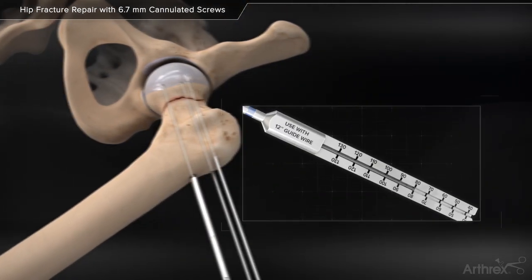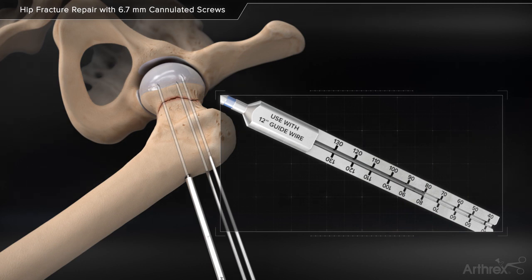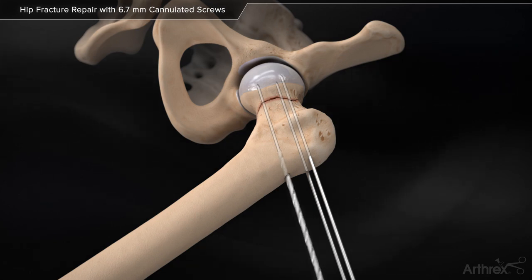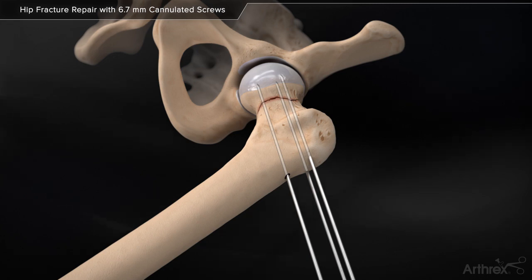The length of the screw is read directly off the depth gauge at the end of the guide wire. Pre-drilling and pre-tapping may be necessary in hard or sclerotic bone.